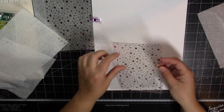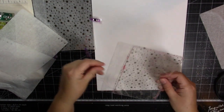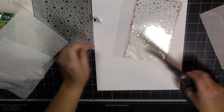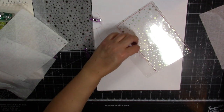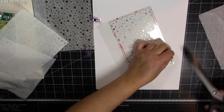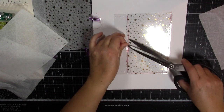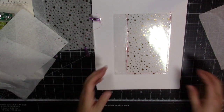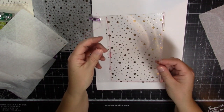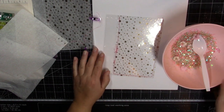I'm sewing on acetate which is a thicker material, so be mindful when using your machine of any warranty - this might void your warranty. You'd have to check your own individual warranty situation. My machine is very old so it's definitely out of warranty and I'm not worried. A heavy-duty stitching machine might be better for this project. My sewing machine is a quilting machine, so it will sew on thicker materials, but the acetate might be a little bit stressful on the machine.